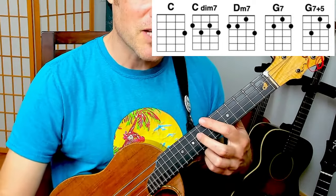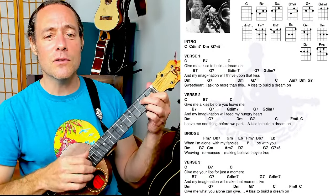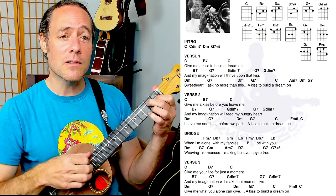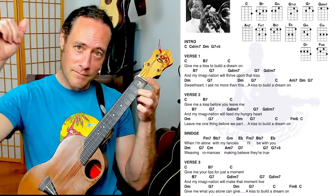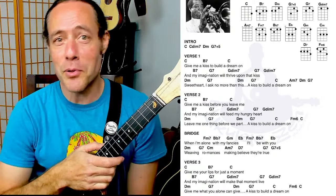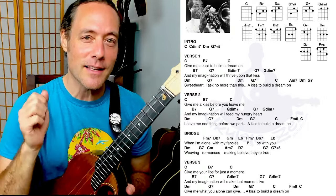This could be a really sweet thing to add to the whole ending of the song. Give me what you alone can give — a kiss to build a dream on. It's a tasty little ending you can put in, with some quarter note triplets at the close.